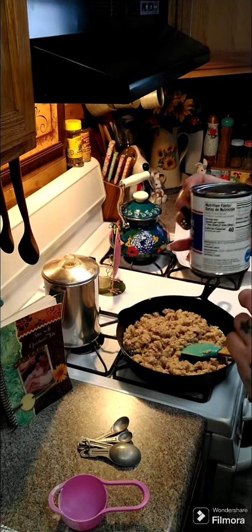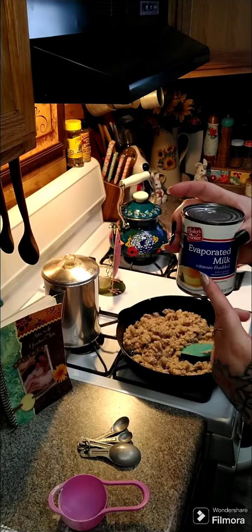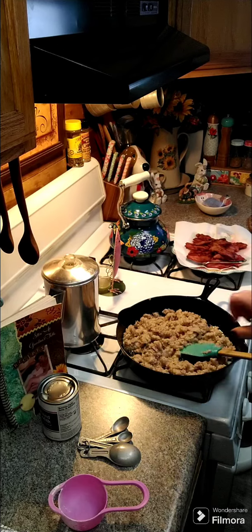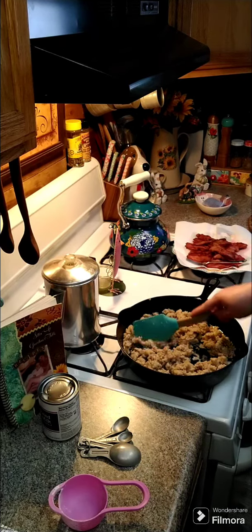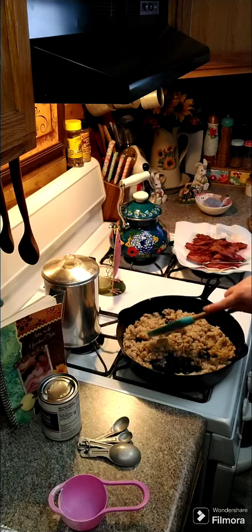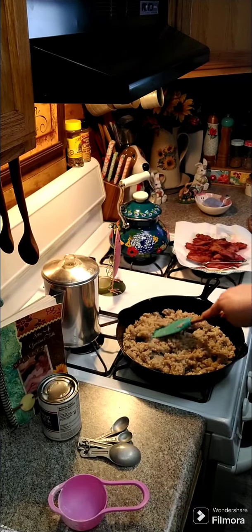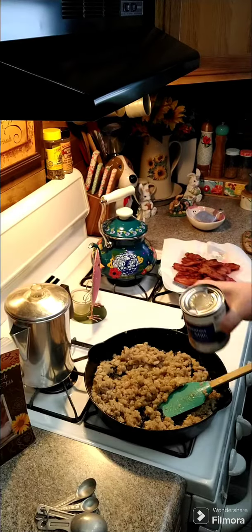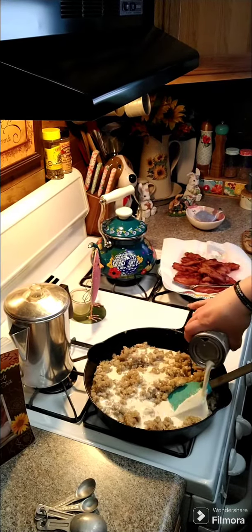In a few minutes we're going to go ahead and add a can of evaporated milk, and then we're going to add two cups of water. You can use whole milk if you want, but this is the way my grandmother taught me to do it. So we want to cook that flour taste out of there. Let's go ahead and add our can of evaporated milk.